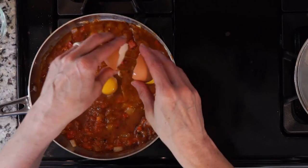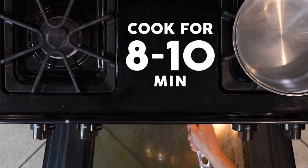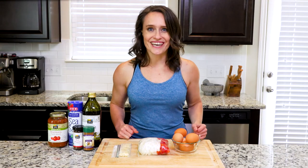Transfer the pan to the oven and cook for 8 to 10 minutes, or until the eggs are set. Once done, spoon two eggs into a bowl, grab a spoon, and dig in.